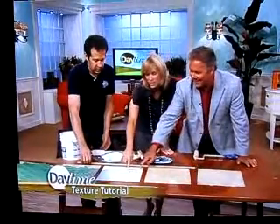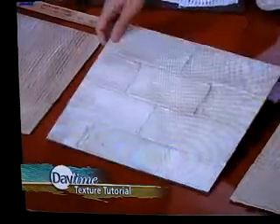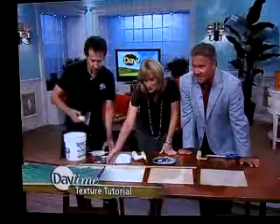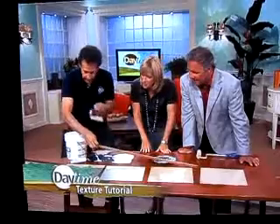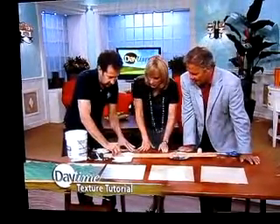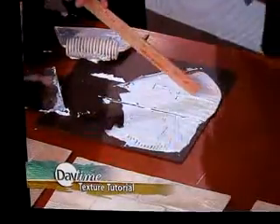This looks difficult to me — getting the look of a brick on your wall, which I would love to have in my living room. Actually, not so hard. You can do it! Take a stir stick or a yardstick and you basically create your lines. That's the thing — creating the lines. They have to be straight.